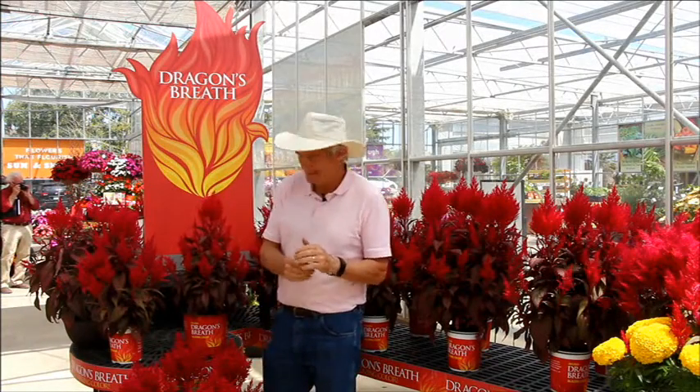It's Dr. A back with you here from the Spring Trials. I'm at the Cicada facility and we have been looking at fabulous plants everywhere we go. We've been looking at a lot of Celosias everywhere we go.